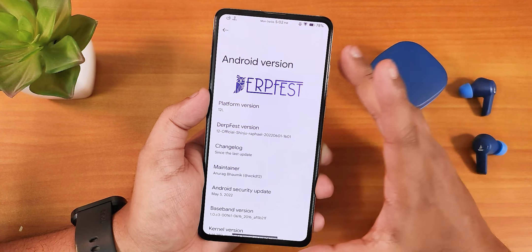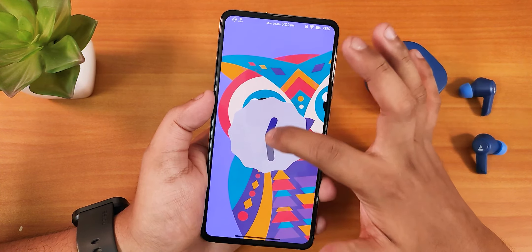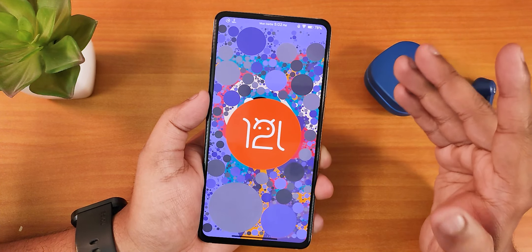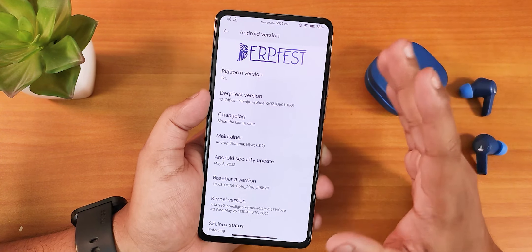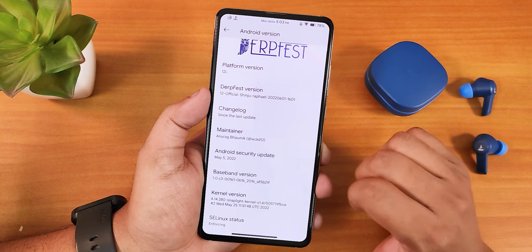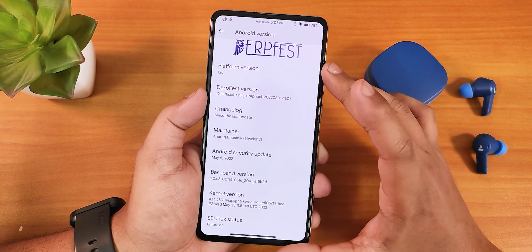In the About section, we have the DerpFace logo at the top and Android 12L mentioned here. If you set the clock to 12 o'clock you'll see the Android 12L logo — it looks beautiful. This is the official June build, the first June 2022 build. The build version is Sinju, the maintainer is Anura Gomik, and the security patch is May 5th, 2022.